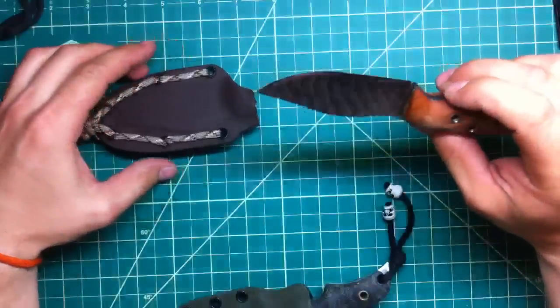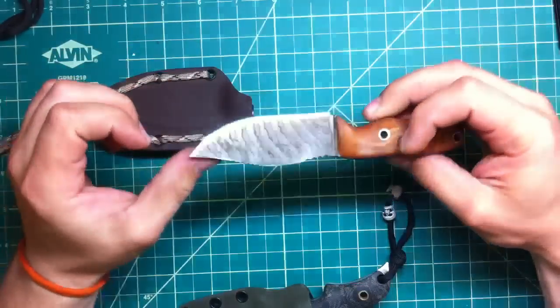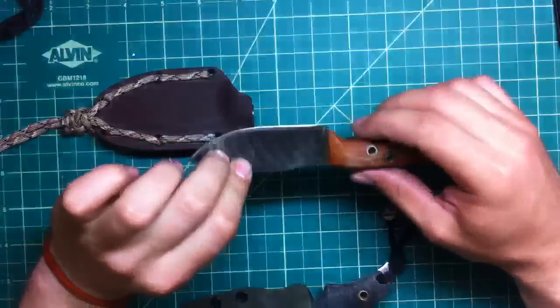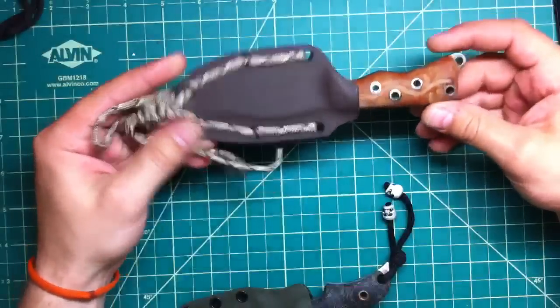My custom Becker Necker BK11 — this one I wanna let go for 90 dollars shipped, pretty damn good price. Glow-in-the-dark inserts, brown micarta handle, nice Kydex sheath.